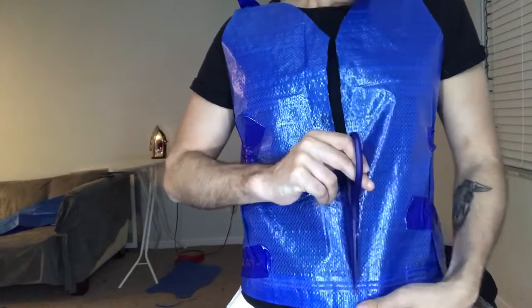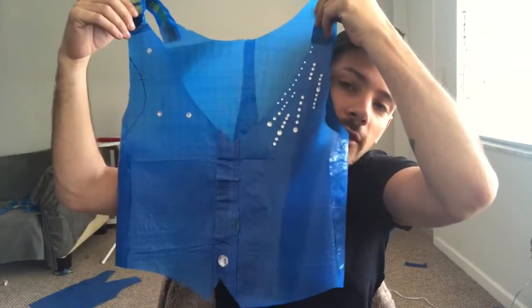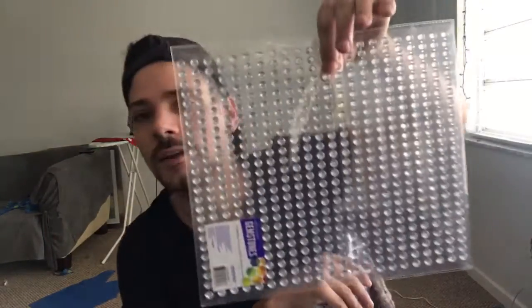Now that the vest is about the shape I want, I'm adding crystals while looking at a picture of Cameron Michaels's look. Starting with buttons at the bottom, I'll add that detail throughout the whole thing. The crystals were super easy to find — I got them for two dollars at Walmart, just simple gemstones in various sizes. Let's see how this turns out.